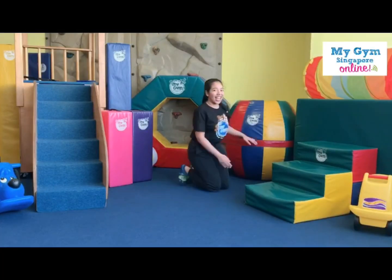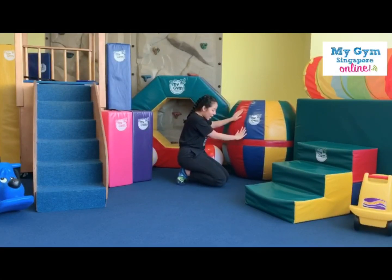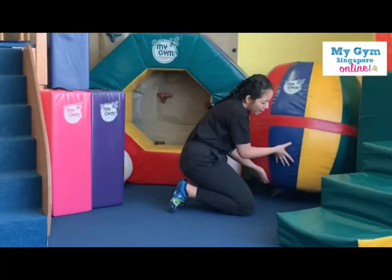I think it's really really here. Ready? One, two, three, let's look up, up, up, up.